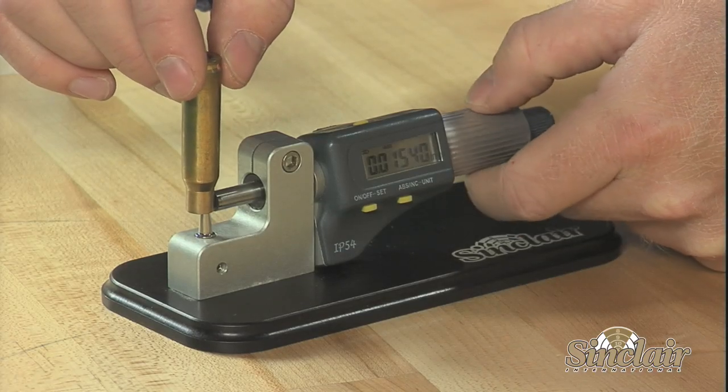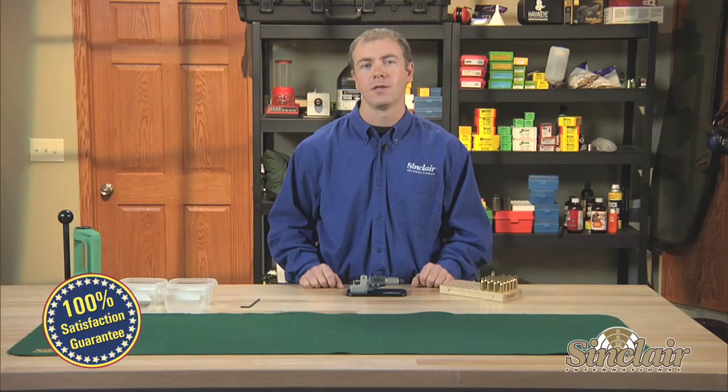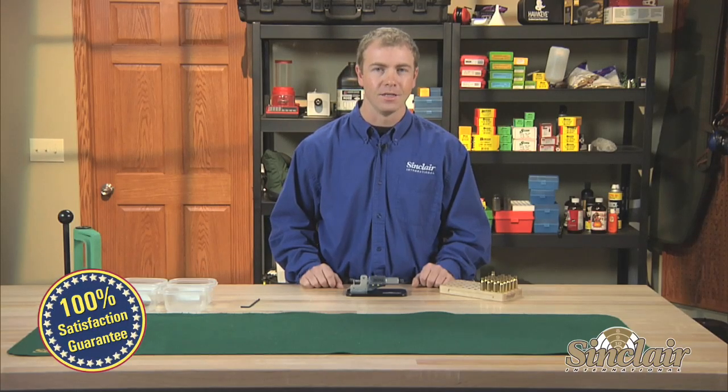As always, all Sinclair products are backed by our no-hassle, risk-free guarantee. If they don't meet your expectation with respect to quality, function, or value, simply return them. It's that easy.